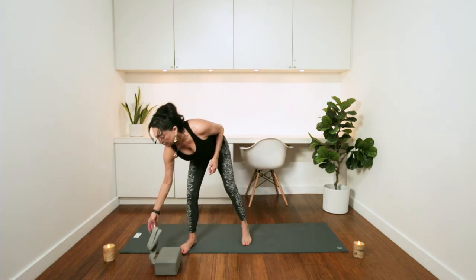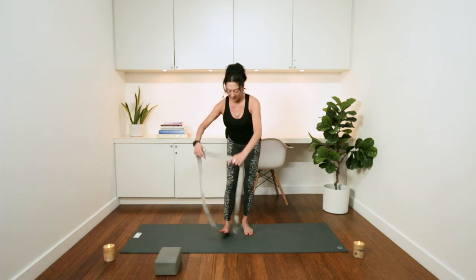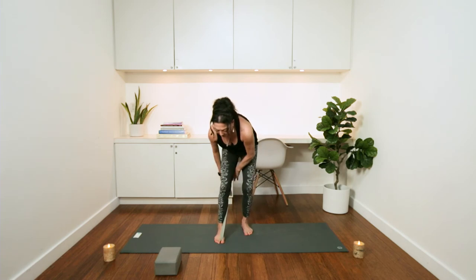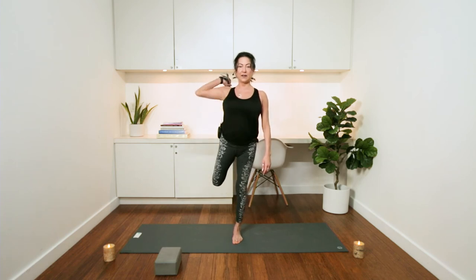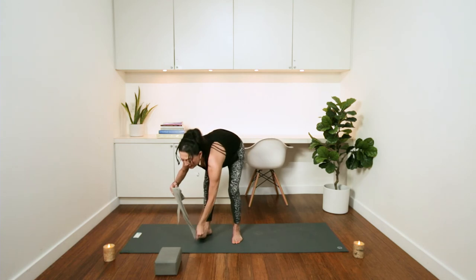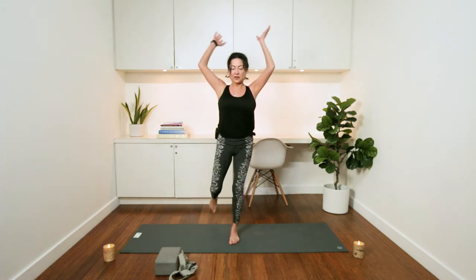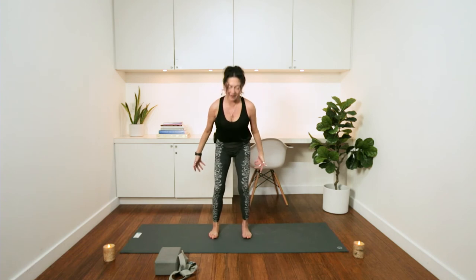Another option — you might have seen teachers bring in a strap or other students using one. The true full Dancer's pose: you take the strap, place it like a little hook, feet together, and then start to kick as your shoulder goes behind you while you lift up. Your toes come up above your head. With the strap you can keep kicking deeper. In the full expression, you would take your ankle behind your head and then lift up into a full Dancer's pose.